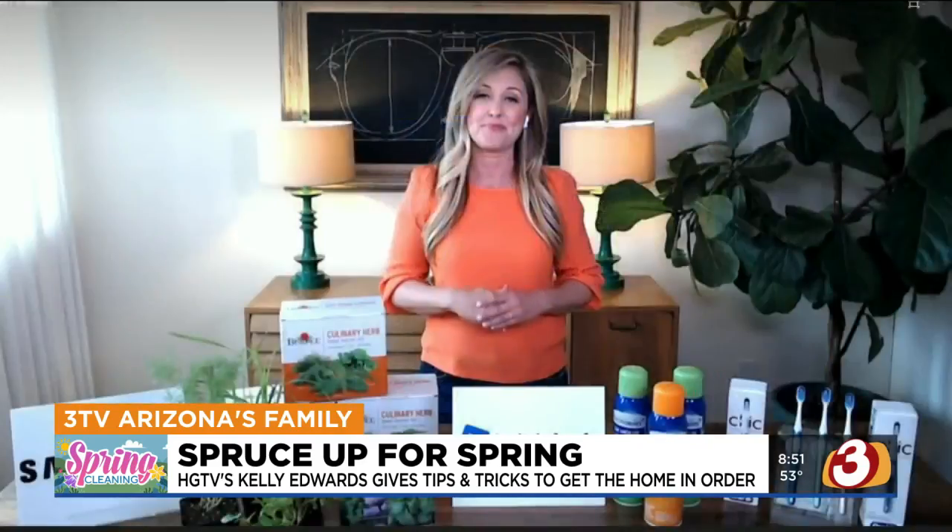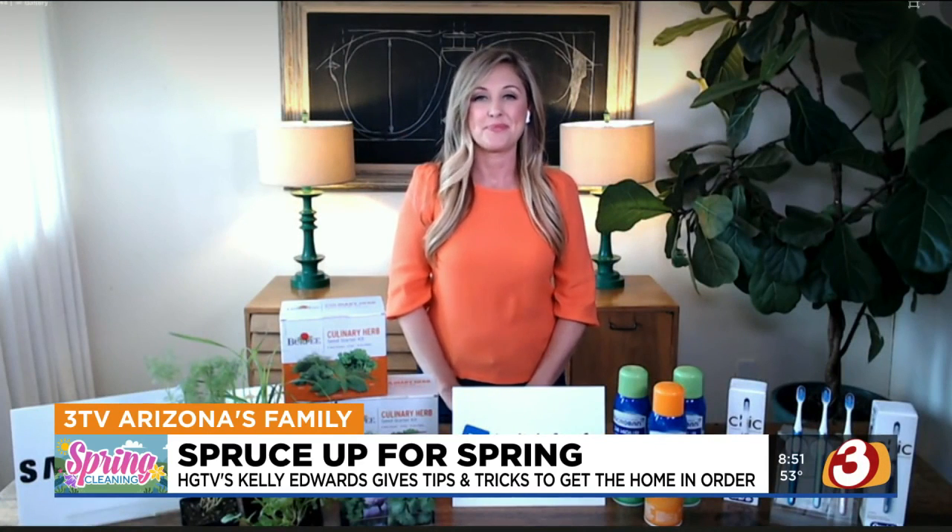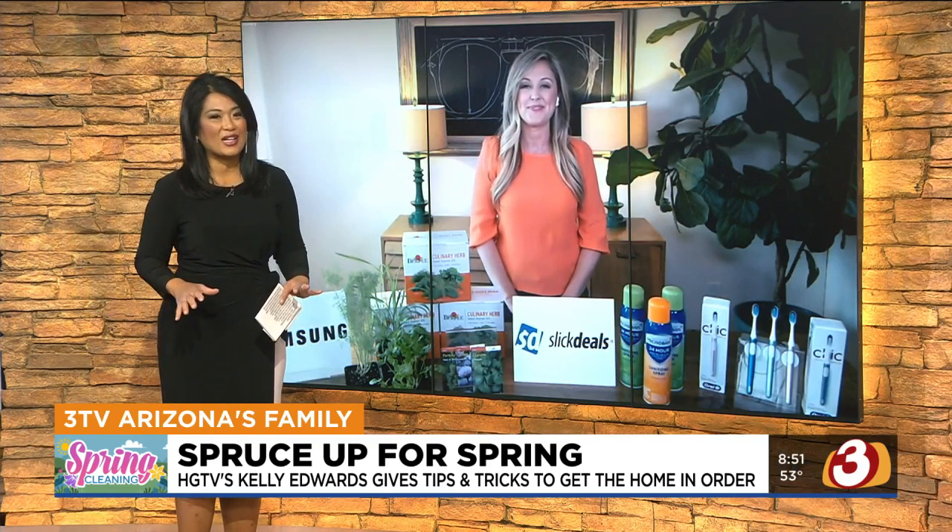So many of us are used to maybe the more common name brands, so it's nice to see so many different companies coming out with stuff. Kelly, thank you so much — she has tons of great ideas on spring cleaning and sanitizing your home. We'll put all the links to your information on azfamily.com. Thanks so much for joining us, Kelly.